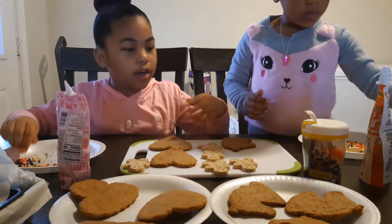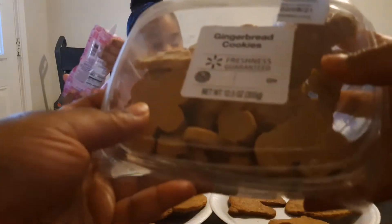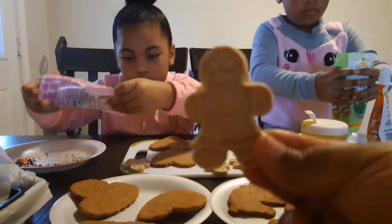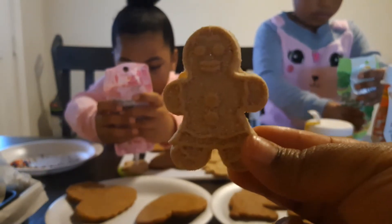So I got these store-bought gingerbread cookies and you can also decorate them. See, this is how they look right here — just in case our gingerbread cookies didn't turn out right. I had a backup plan.